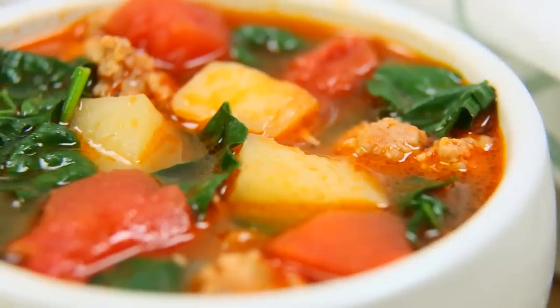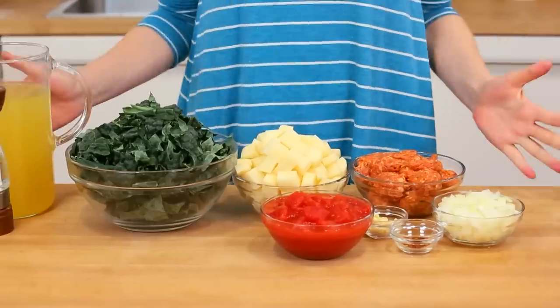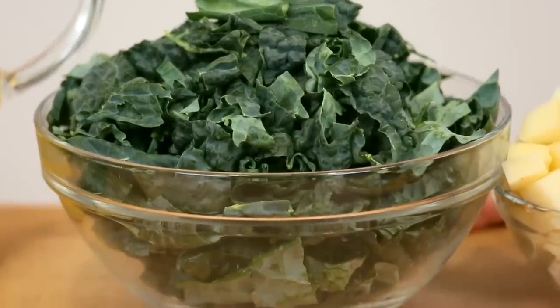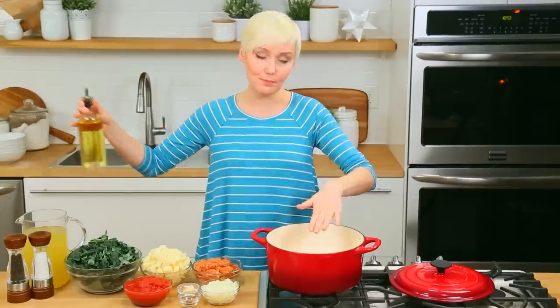For our next kale recipe, I have a really hearty spicy sausage and potato soup for you guys. What I love about adding kale to soups and stews is that because it wilts down so much during the cooking process, you can actually add twice as much and you barely can detect it. So it's a really good place to hide your kale.